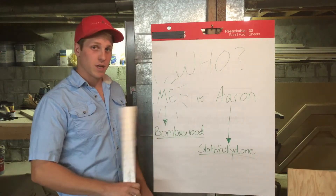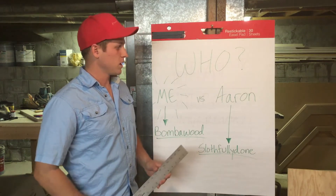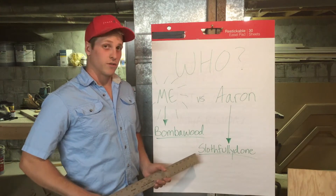Who? Me. My name is Jake. I'm with Bamba Wood — it's my YouTube channel. And my competition is going to be my friend Aaron, and his video channel is Slothfully Done.